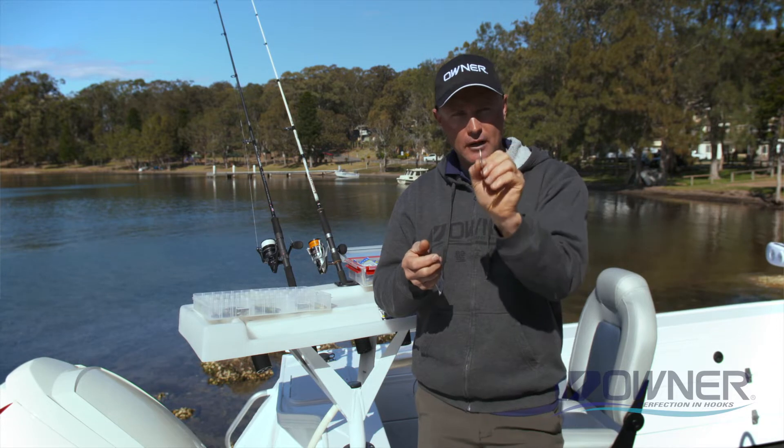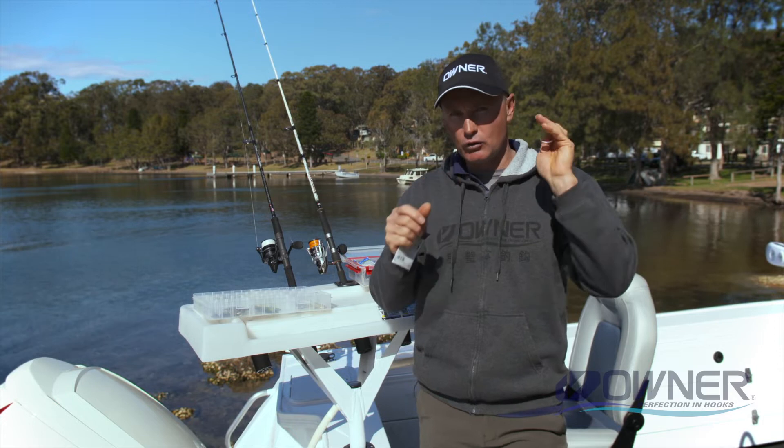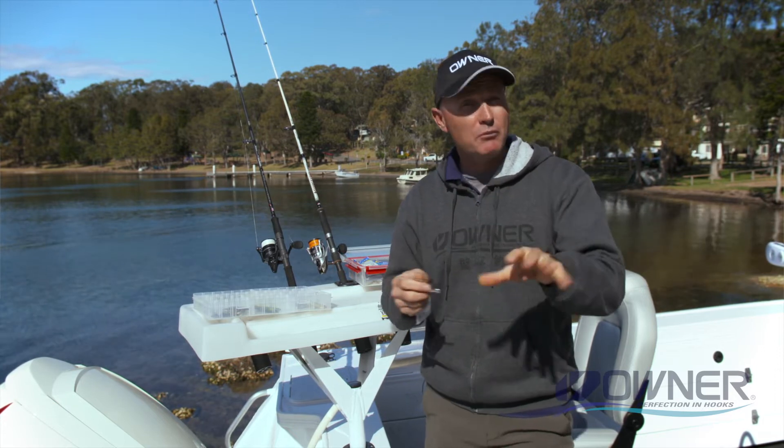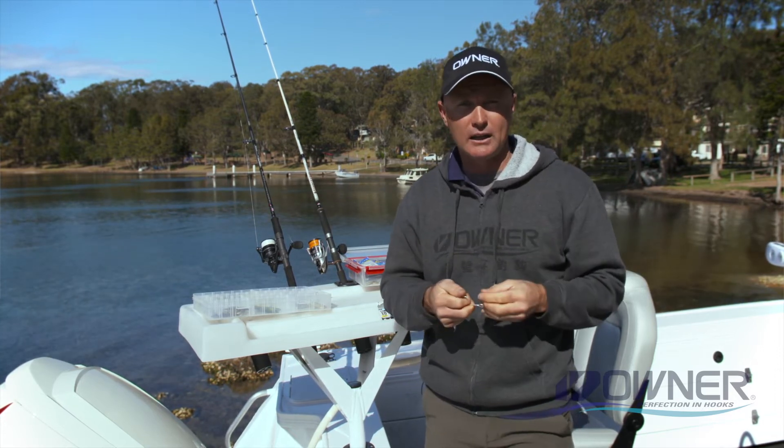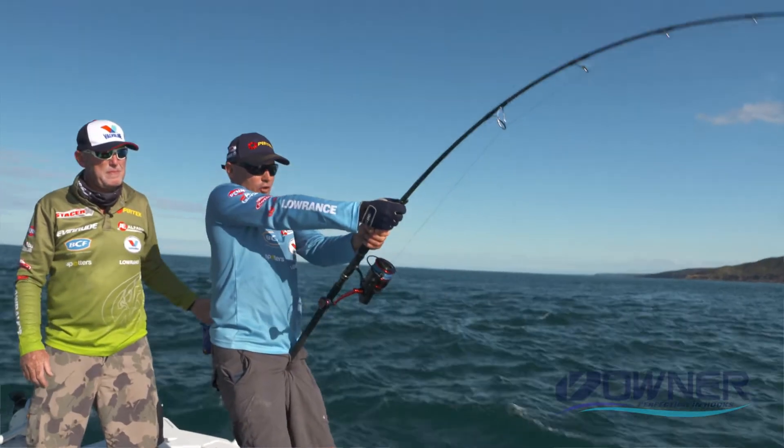For super fast swimming fish like Spanish mackerel, wahoo, and tuna, where you really want to crank that lure up, we run one single hook on the tail and one halfway down the belly. You can really get those lures swimming nice and fast, and that can be the difference between getting a bite and not. Plugging singles are awesome for retrofitting to things like poppers and big stick baits.